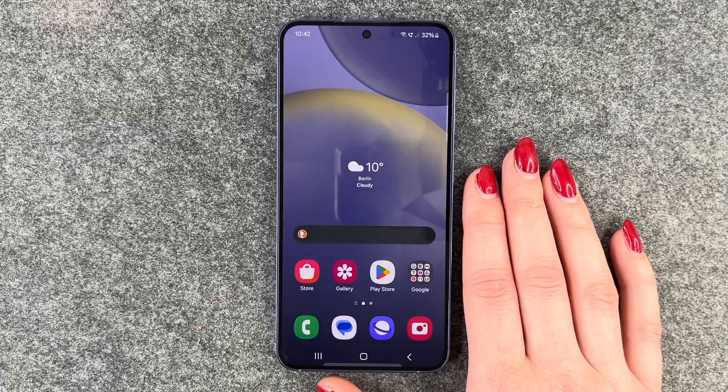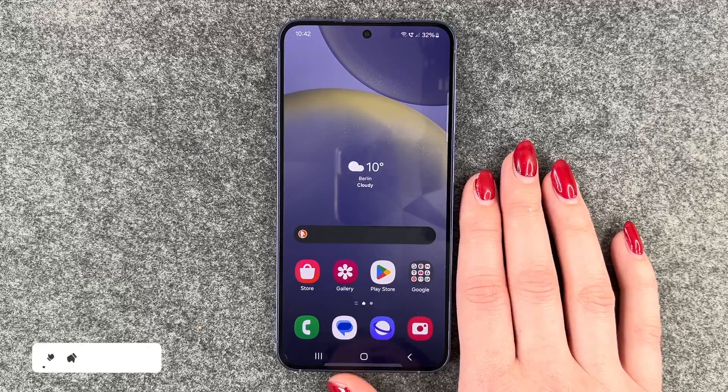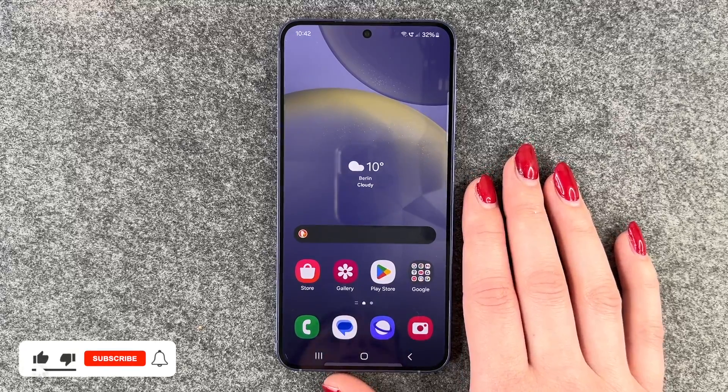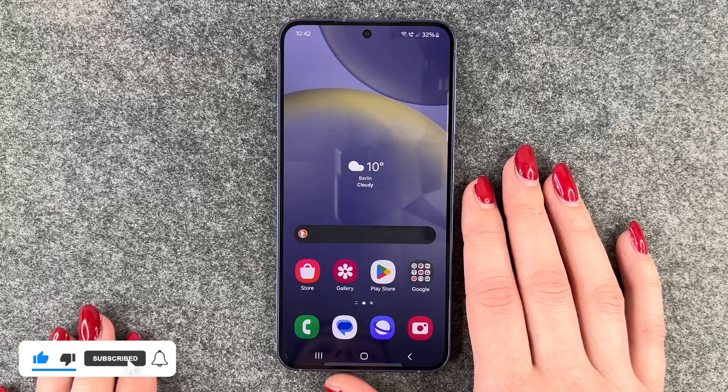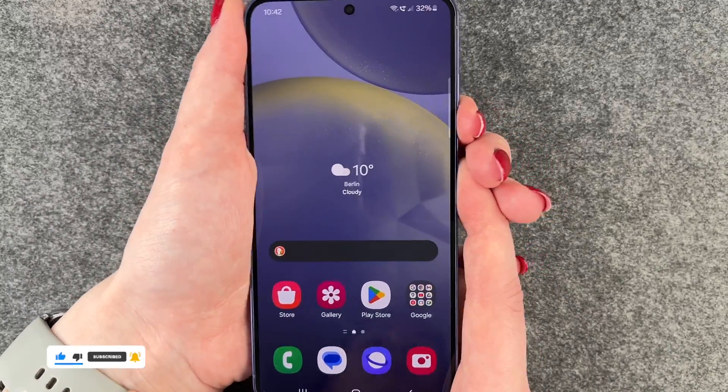Hi buddies, welcome back. Today I want to show you how you can make a screenshot on your Samsung Galaxy S24. You have two options for that. The first and probably most common option is to press the power on and off and the volume down button at the same time.